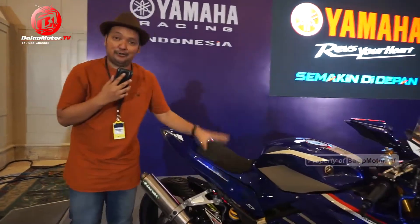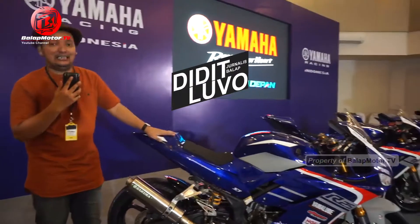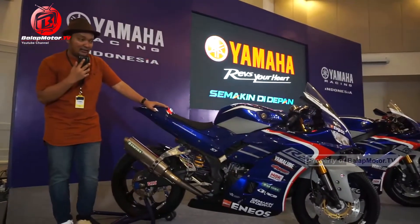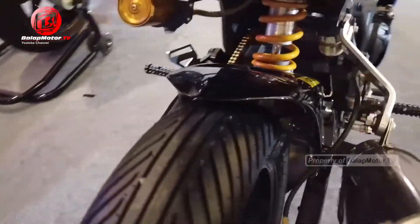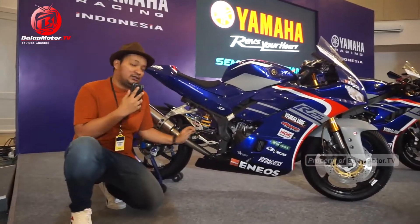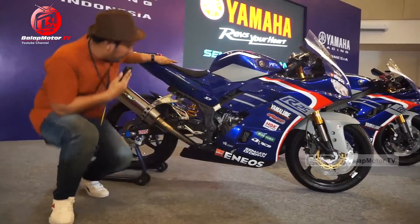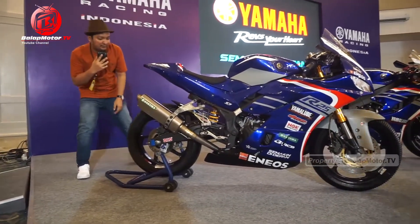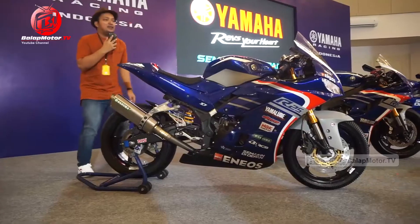Setelah tadi kita melihat review tampilan luar dan part modifikasi yang terlihat di Amy King, kali ini kita berlanjut di Yamaha R25-nya. R25-nya dia menggunakan pelek Sakura, terus bandnya tetap Handleb, dia rem belakang sepertinya bawaan pabrik, terus footstep-nya pakai Racing Boy, suspensi belakangnya itu pakai Ohlins. Untuk gear dan rantainya itu pakai DID.